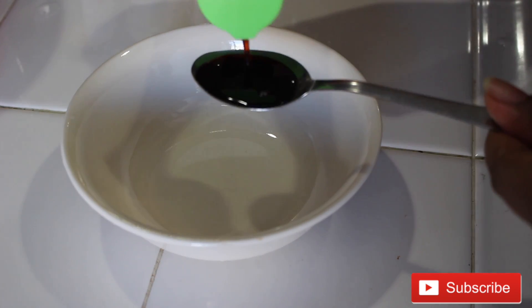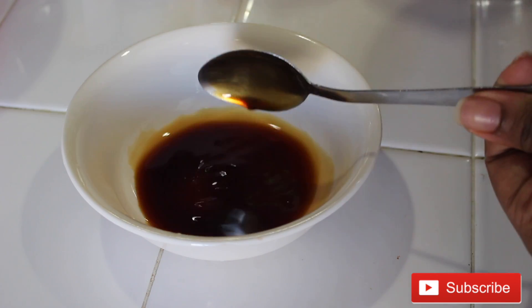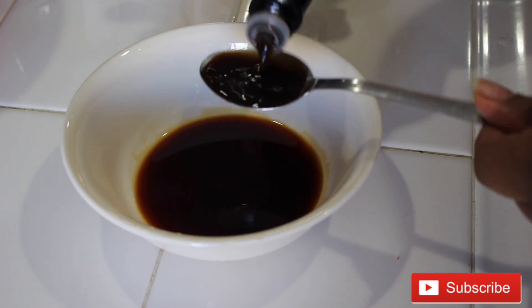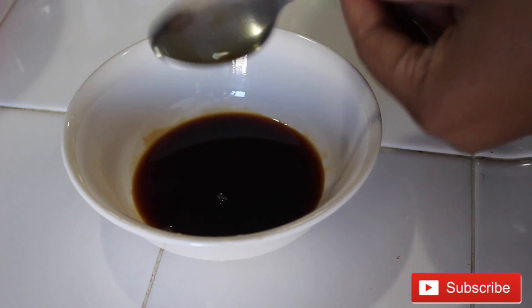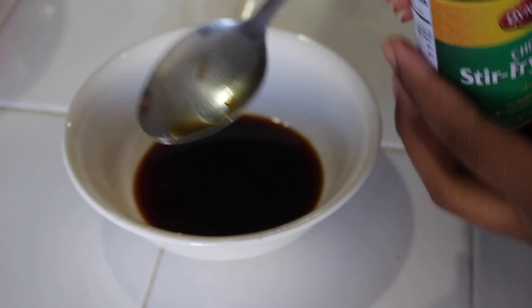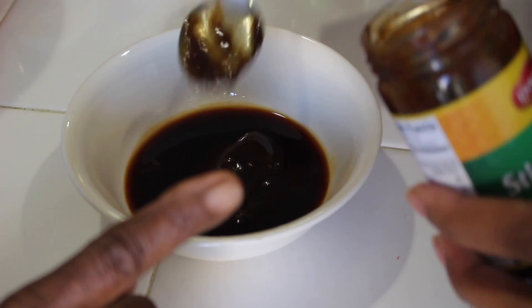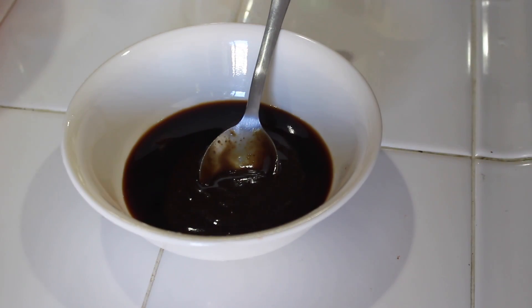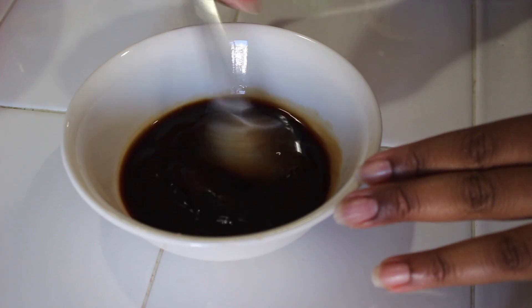Now it's time to make the sauce for the stir-fry. I'm going to use some low-sodium soy sauce — just a couple of spoons in there — and two spoons of Worcestershire sauce. I'm also going to add this store-bought stir-fry paste. The consistency is thicker than the soy sauce and Worcestershire sauce, so I put some of that in and mix it all together really well.